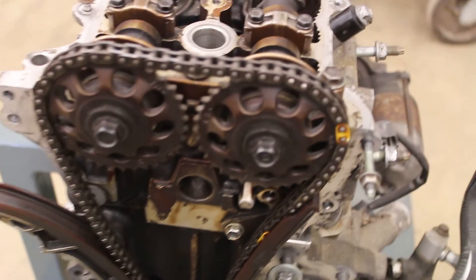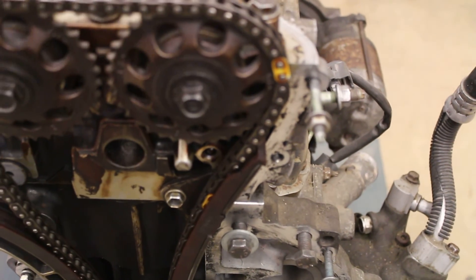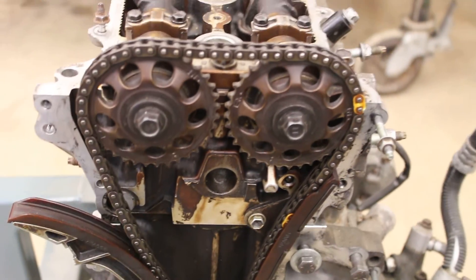On timing marks: Toyota did a really nice thing here and actually put colored links on the chain. There are timing marks on the cover that correspond to the marks on the block, and it makes it a little easier to time the chain. But this should really be a lifetime system.